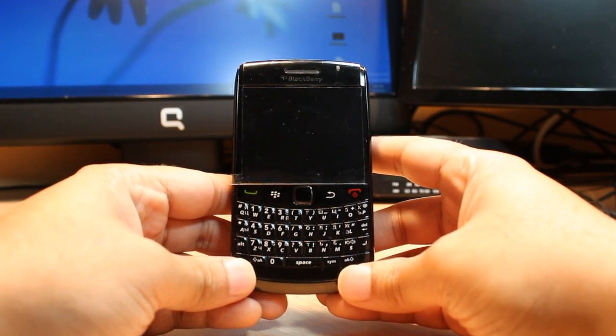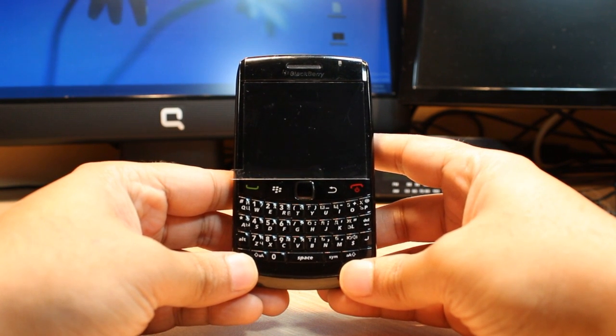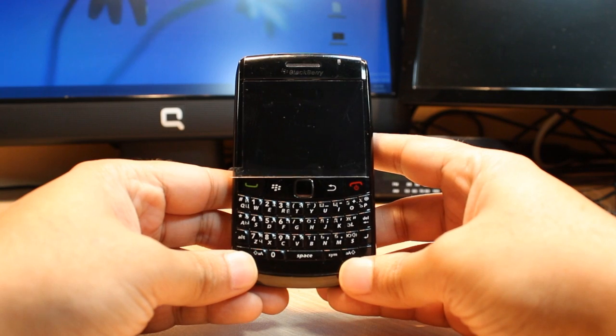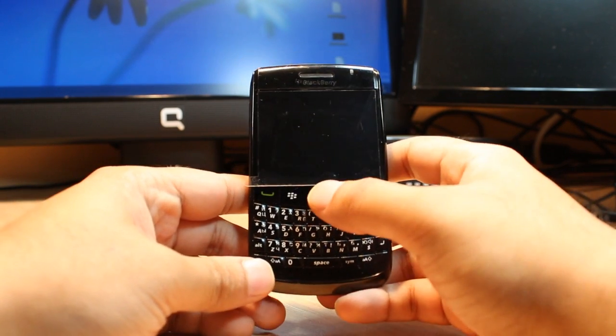Hello everyone, this is Harry from IRS Communication. In this video I'm going to show you how you can do a hard factory reset to your BlackBerry 9780 cellular phone, or any other model of BlackBerry cellular.